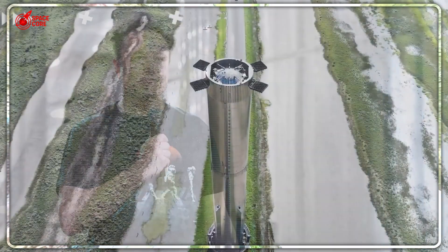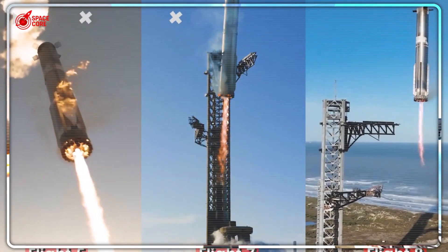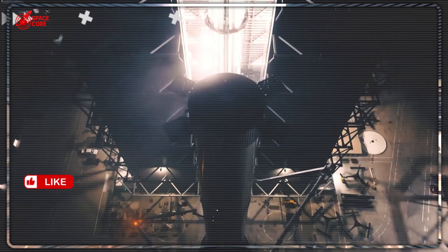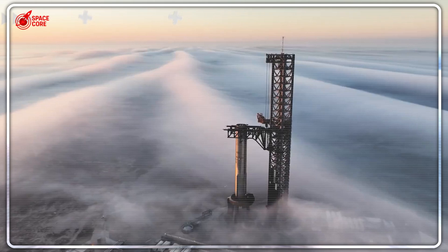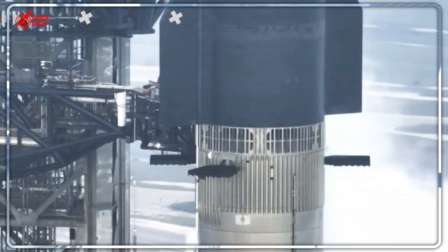The room fell dead silent. There stood Musk, next to a massive Starship booster, pointing at something that made every engineer's heart skip a beat. The presentation slides flashed the impossible — only three grid fins, where there should be four. This wasn't a design error. This wasn't a typo on the slideshow. This was Elon Musk betting humanity's Mars future on removing three tons of proven flight hardware.